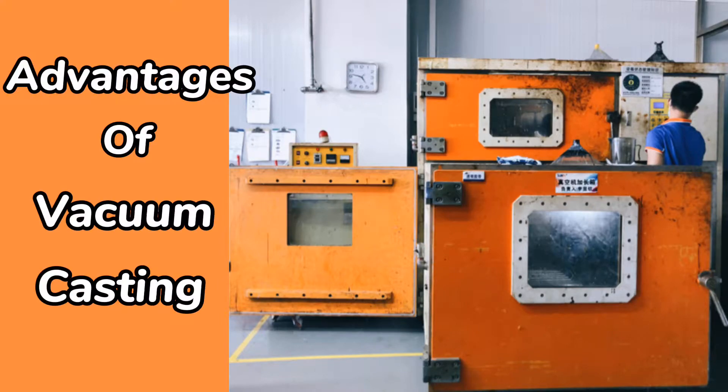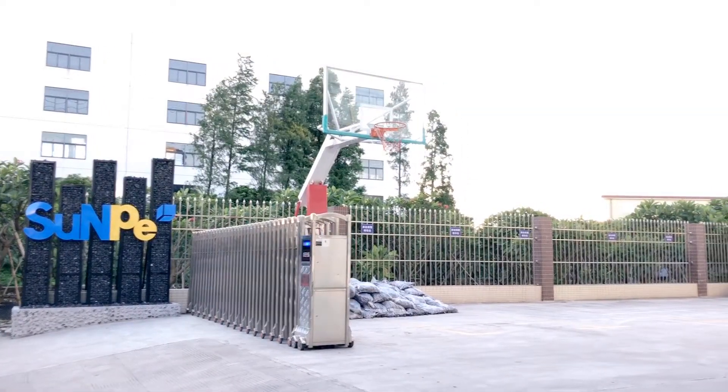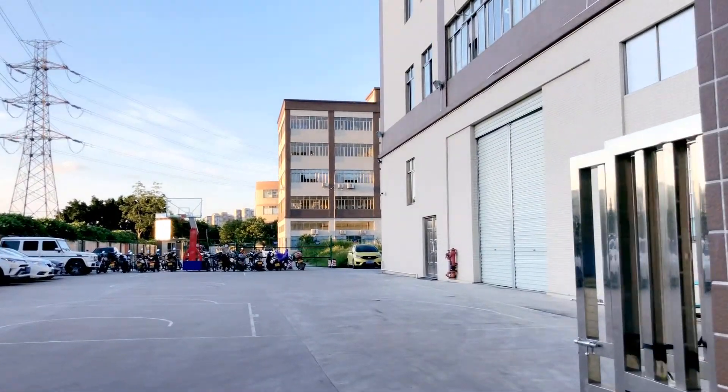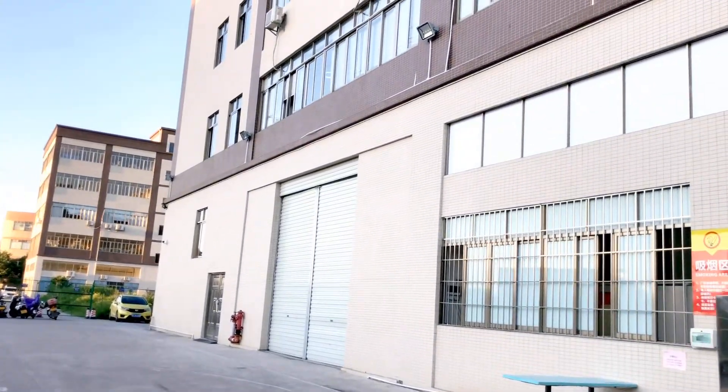Hey guys, today we are going to talk about the advantage of vacuum casting at Sunpea. As a 15-year specialized manufacturing company, Sunpea is always doing a great job from prototyping to low-volume production.